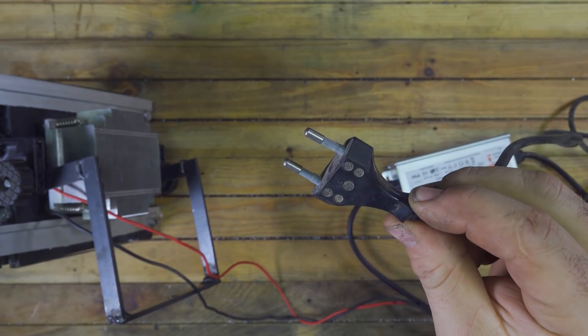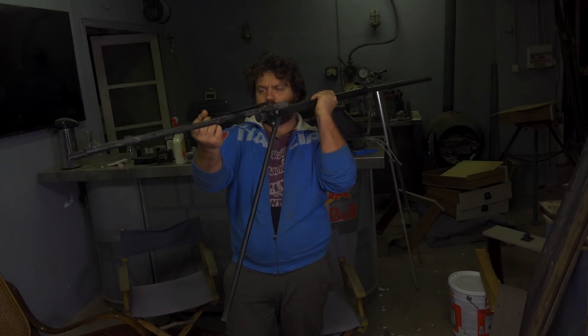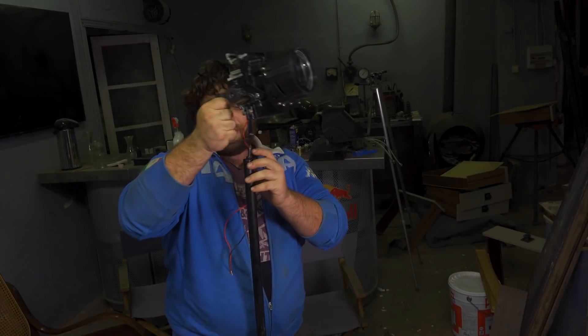To power the LED I need a driver. This driver steps down 220 volts to 32 volts. This is very important to extend the life of the LED — just make sure to choose the right driver.